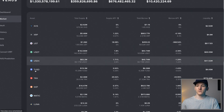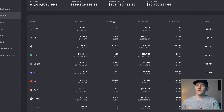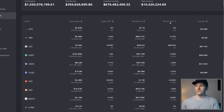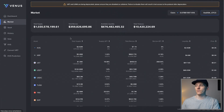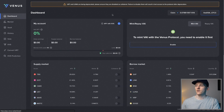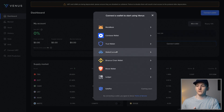You can see the assets that are supported down here - you can see all of these, the total supply, the APY that you get for lending, the APY that you would have to pay if you borrow, and the size of the market, which is the liquidity. The first thing you can do is connect your wallet to the protocol - that's in the top right-hand corner. I've already connected just a test wallet of mine. You can click here to connect. I've got MetaMask here, but all of these wallets are supported.